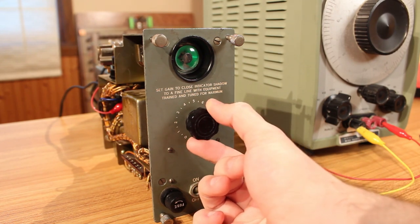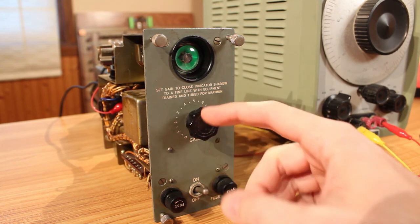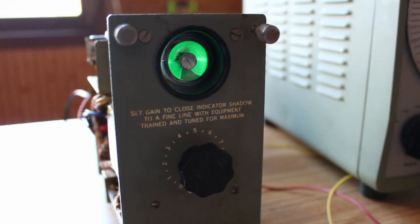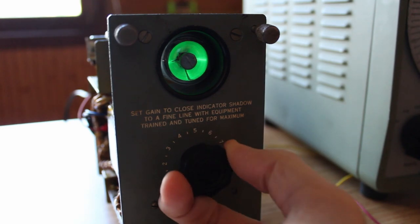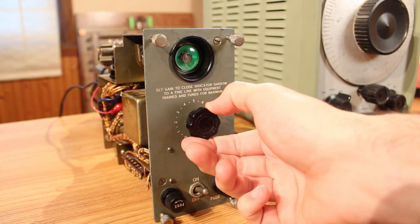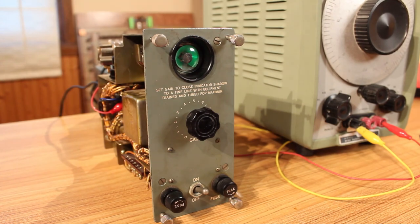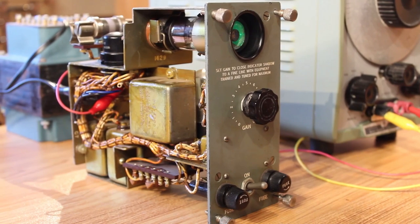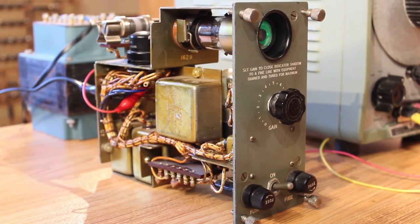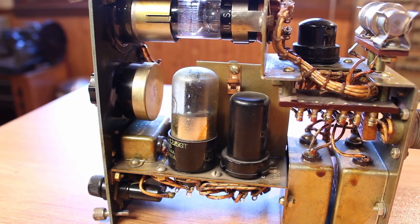Oh yeah, look at that! 2 volts peak-to-peak may be a little much — but there we go. That's pretty much a fine line right there and I'm only at about 4 on the gain. I could probably bring the HP oscillator down a bit, but check that out — we have proper gain control with our little gain knob. The magic eye is working beautifully; it looks so good. Magic eyes are just such beautiful tubes. It's working perfectly. I'm honestly not that surprised because it is so incredibly over-engineered inside. This thing was very clearly designed to live in extremely harsh conditions, but it's working perfectly even after 60 years or so. That's so cool.